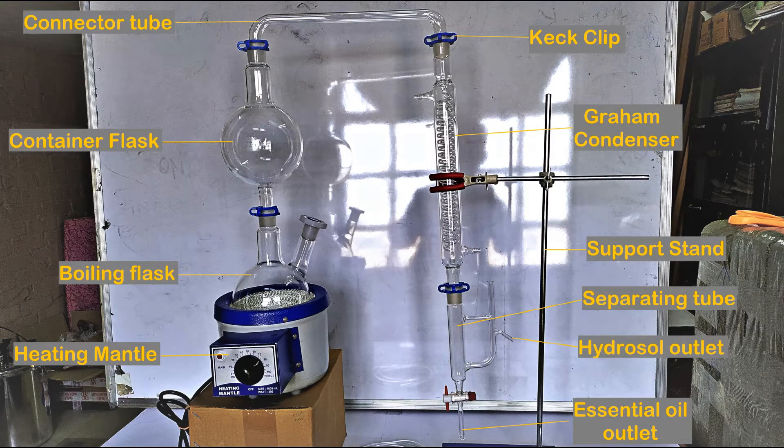Also included are a 1000 ml container flask, a connector tube, a Graham-type condenser, an essential oil outlet tube with stopcock, two transparent rubber pipes, a supporting stand with a three-finger clamp, and four joint clips or keck clips.